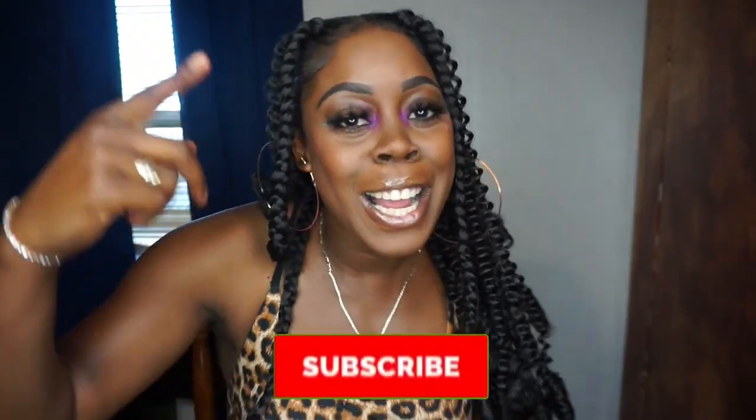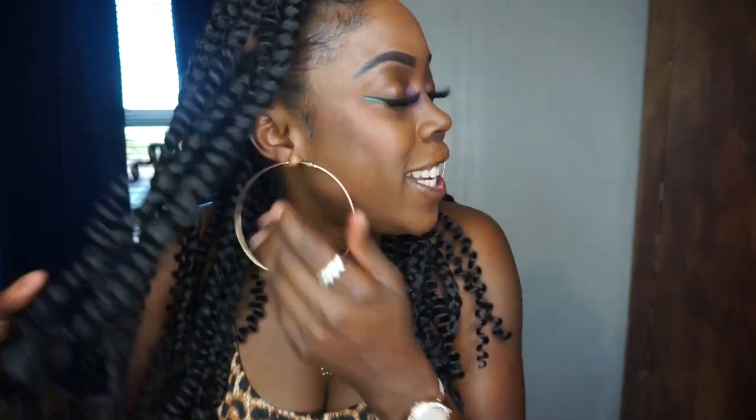Oh my gosh, I am so freaking happy — my hair came out so freaking cute! I hope you guys enjoyed this coil array braids tutorial — no feed-in, done on myself, absolutely gorgeous. I added the wavy hair to give it fullness and pizzazz, and your girl literally killed this. Make sure you guys like, comment, and subscribe — I'll see you guys in my next video!